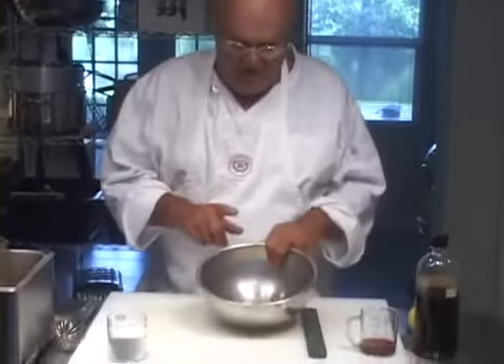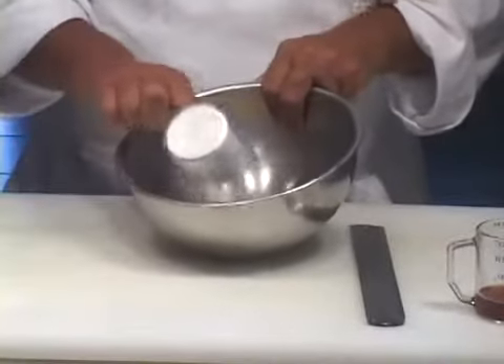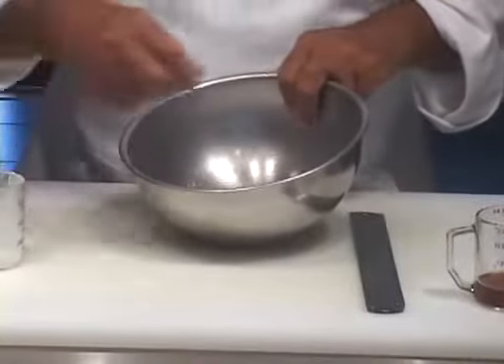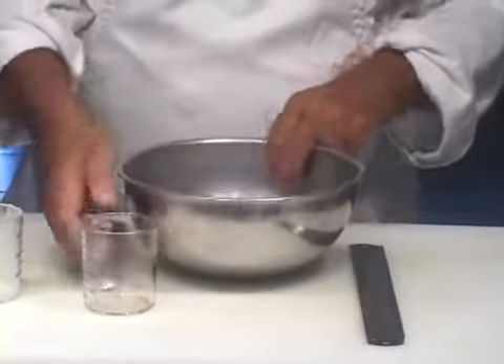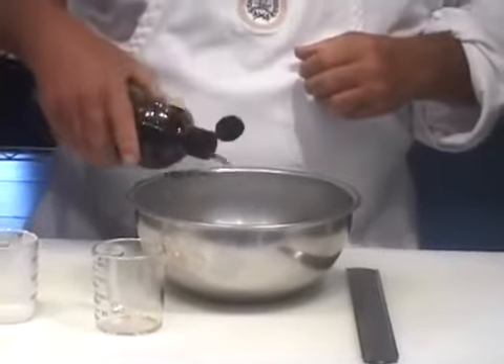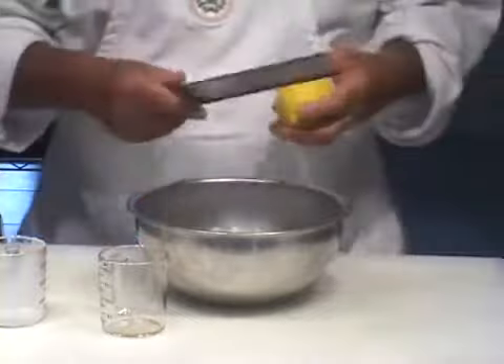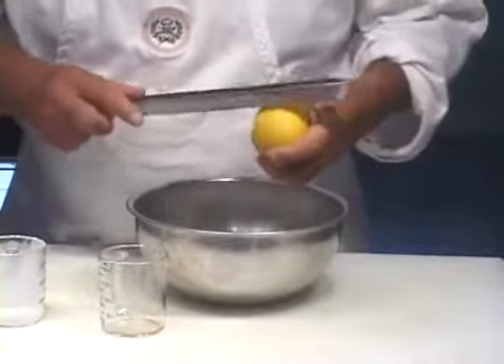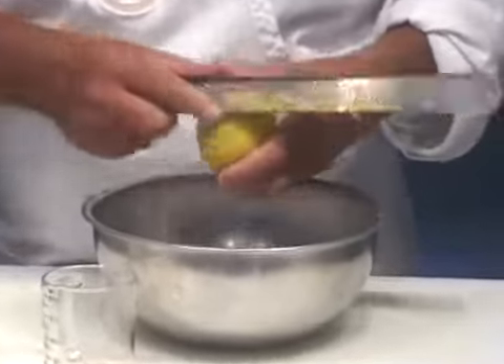This is the French version — sabayon — of the Italian zabaglione sauce. We're going to start out with four egg yolks in a mixing bowl, add a half cup of powdered sugar, three tablespoons of sweet Marsala wine, a teaspoon of pure vanilla extract, and the zest of half a lemon.